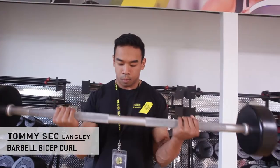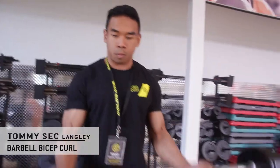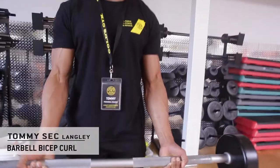My name is Tommy Sec and I'm your personal trainer down here at Gold's Langley. Today we're going to be doing a bicep curl using a barbell. This is a great accessory movement for isolating the bicep.